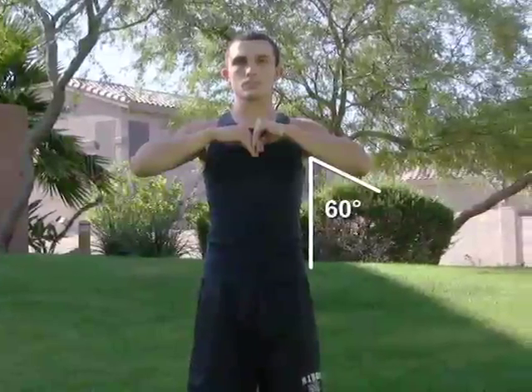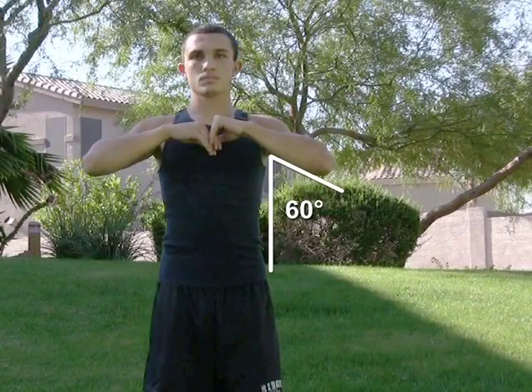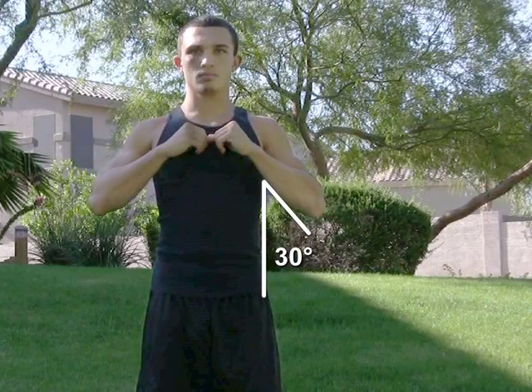Lesser abduction angles, such as 60 degrees, allow the worker to comfortably maintain that work position for approximately 20 minutes. However, the ideal arm position would be an angle of abduction of less than 30 degrees, since this angle allows the worker to maintain that position for up to 60 minutes before fatigue is incurred.